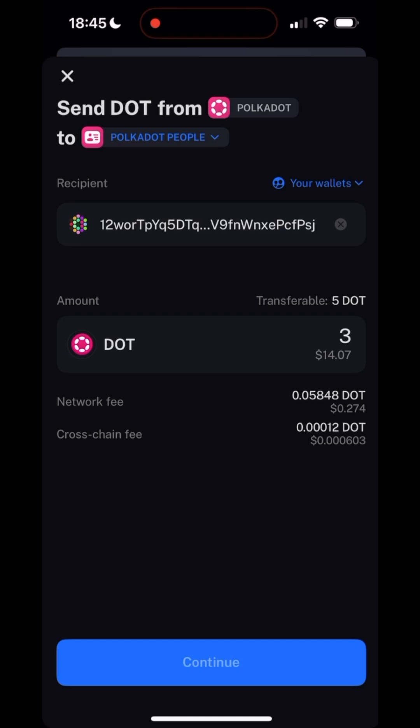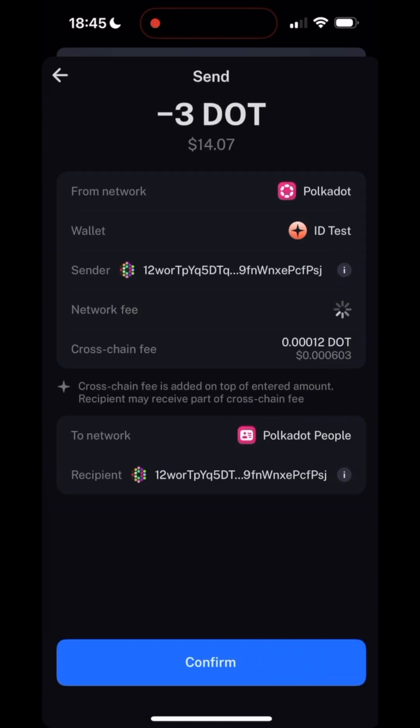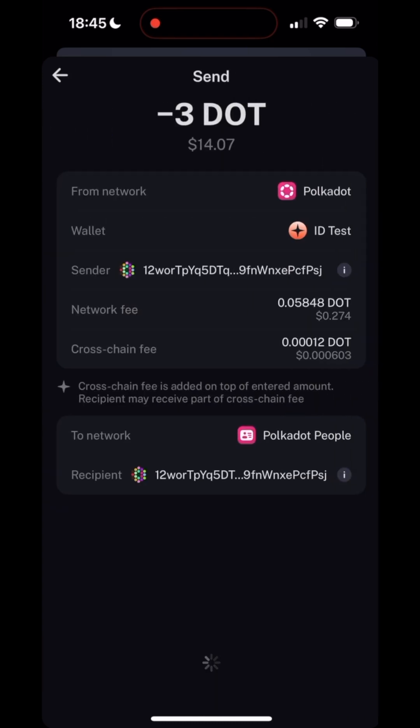In my case, I'm sending over 3 DOT. Press Continue, then review the transaction details and press Confirm.